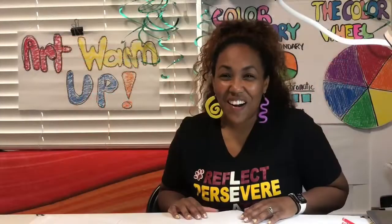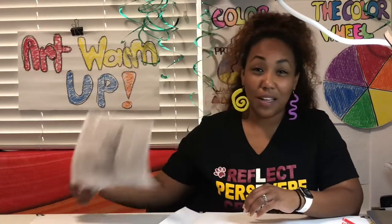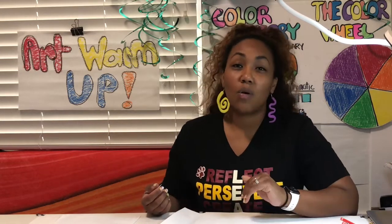For your art supplies, you're going to need a piece of paper. It can be any paper — scratch paper you have lying around, construction paper, newspaper, magazines, any paper you have. You're also going to need some type of coloring materials. I would like for you to start with a pencil first, and then you can grab a crayon, a colored pencil, or even a marker.